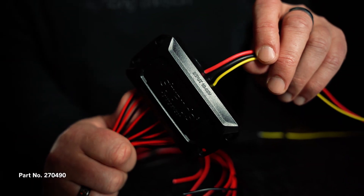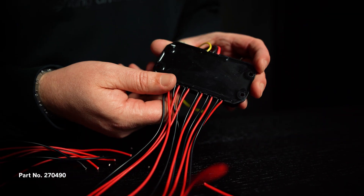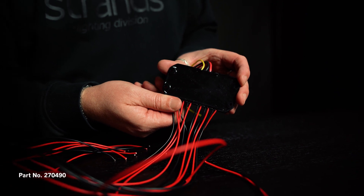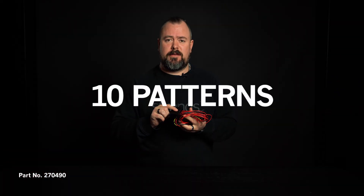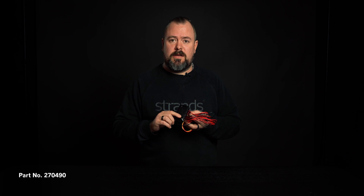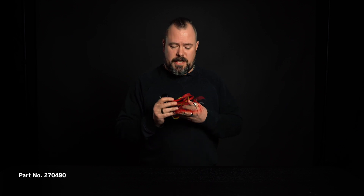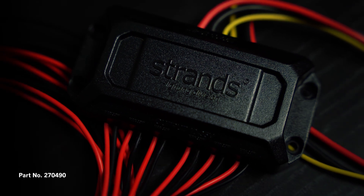So what's good about this one? You can use 10 to 30 volts. You have six channels with 30 watts each. It's waterproof. You have 10 different patterns plus a random pattern and a steady on signal. It's also got a memory so you will always start up where you left off. So you have quite many good features on this one.